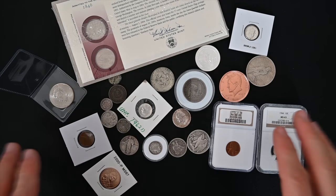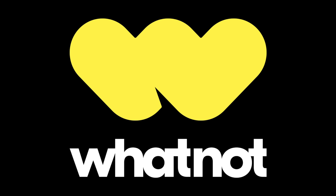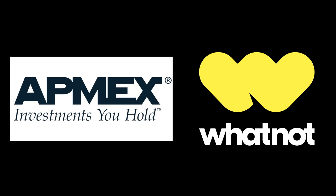Wow! Atmex is the proud sponsor of the Silver Picker YouTube channel, and Whatnot is the sponsor of today's video. Thank you both for your support.